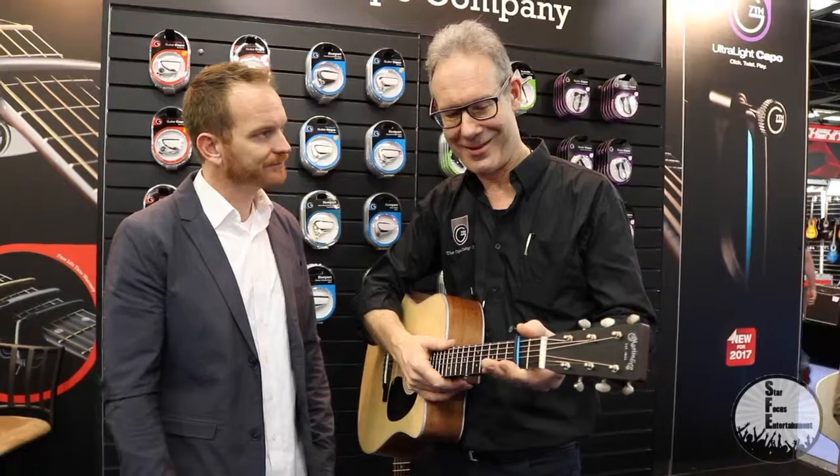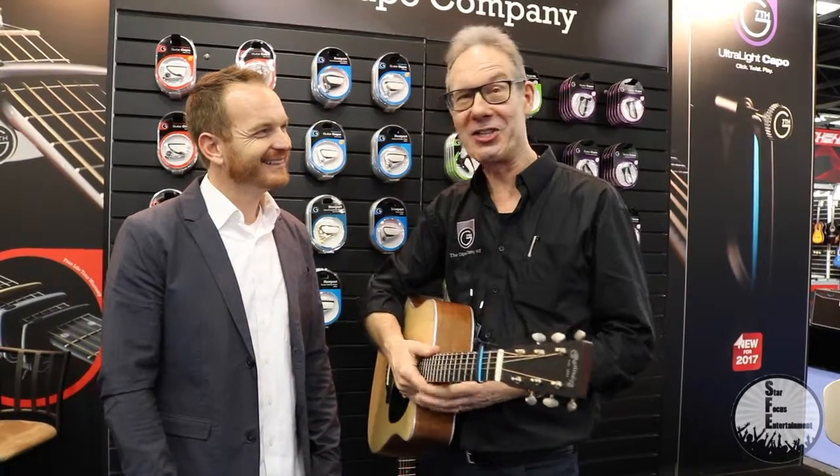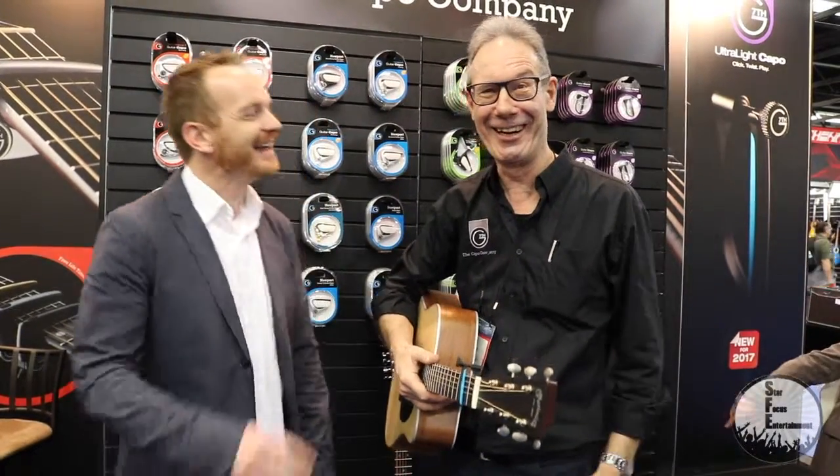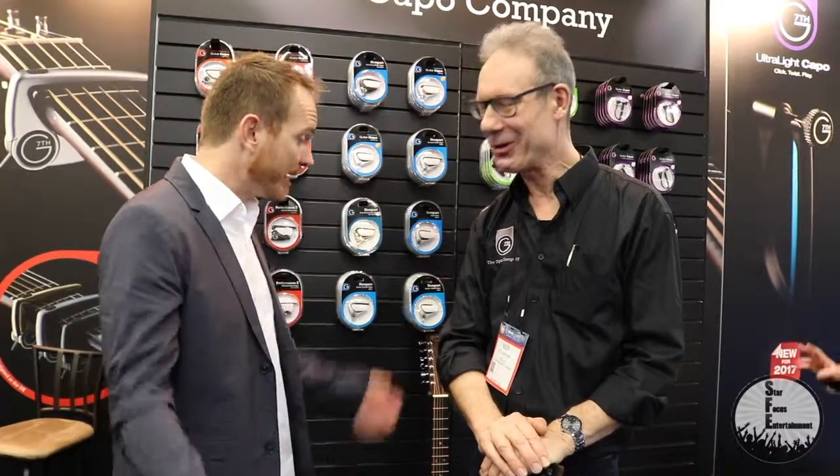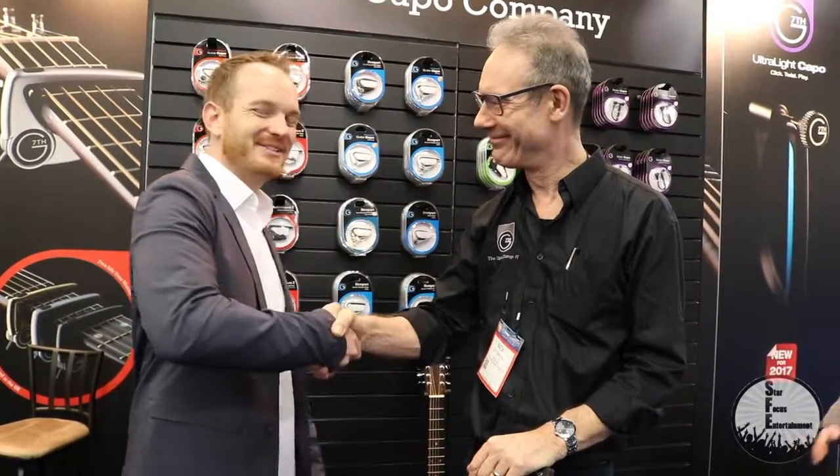What's next for G7th? I've got to design more capos. How long have you been coming to NAMM? We've been coming since around 2005. So you've seen it grow. Absolutely. Well, Nick, thank you so much for sharing your brand with us. I know I'm a big fan, so thank you. Thank you. Nice to meet you.